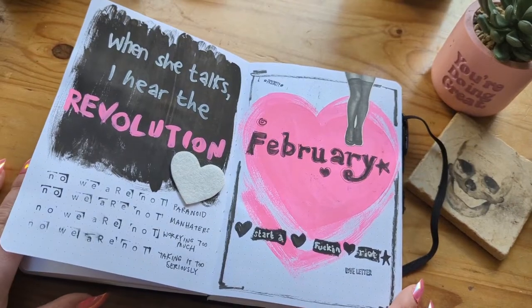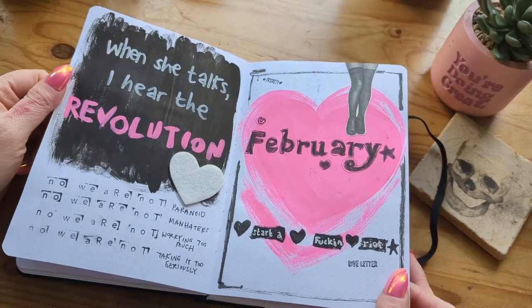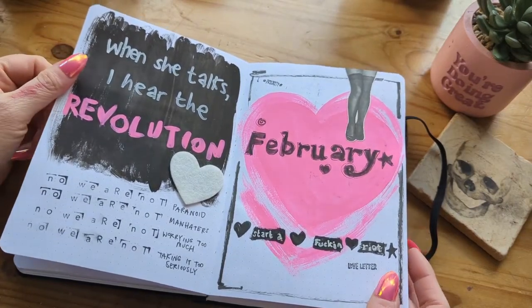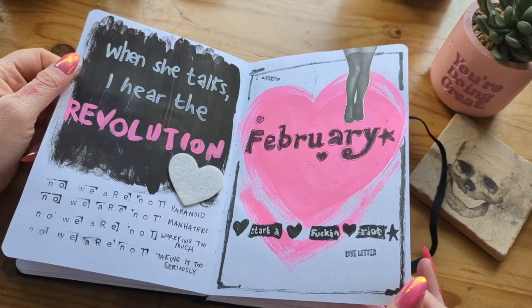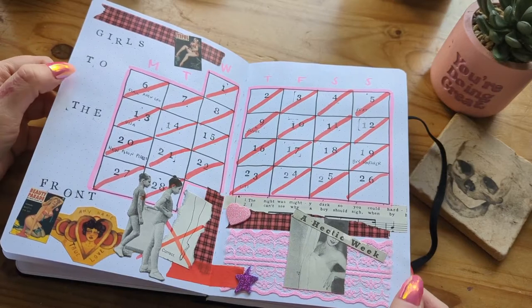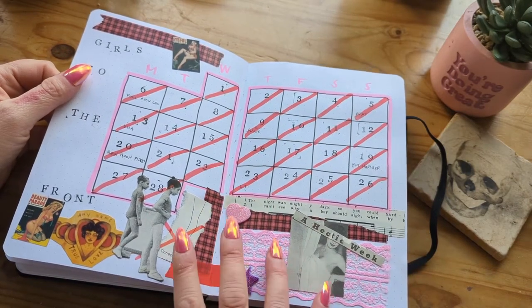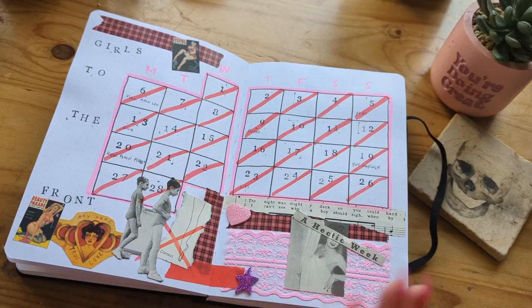February is my favorite spread for the whole six months. I had been wanting to do a Riot Grrrl-inspired spread for ages — I'd wanted to do it last year and I finally did it for February. So this was heavily inspired by the Riot Grrrl movement and the zine. I had a lot of fun making little collages and using my little stamps and setting this whole thing up. Generally I'll either start with an idea like this, or a color palette or a font, and it all sort of comes together.